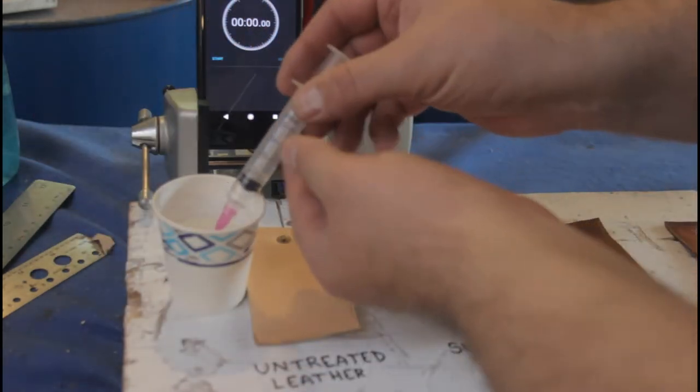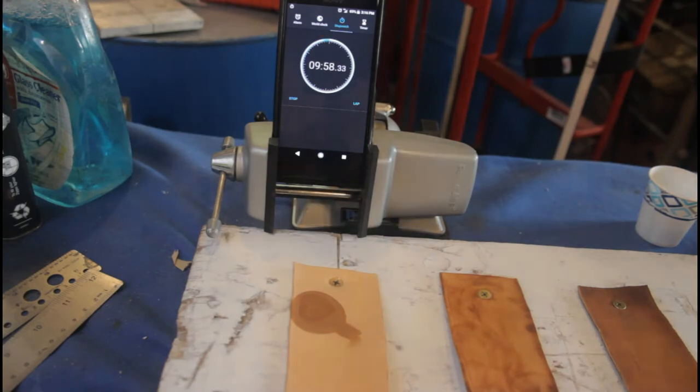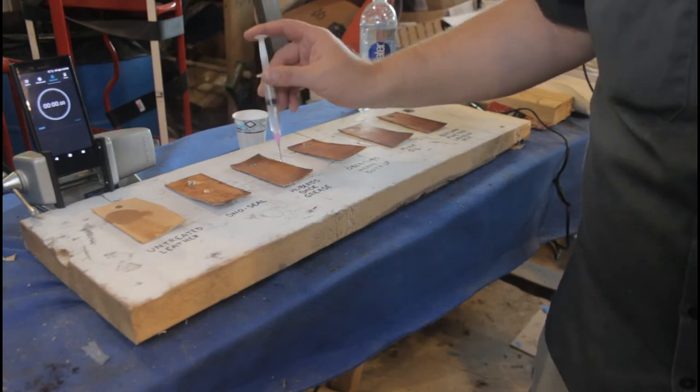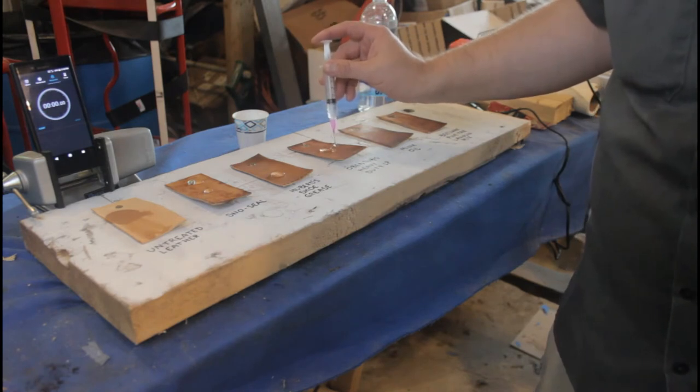For the first test, I'm going to dispense approximately one milliliter of plain tap water onto each piece of leather and then wait and see what happens. First, the plain untreated leather is tested to get a baseline idea of what happens to leather with nothing on it. This piece actually does a better job of resisting water than I expected — after more than 10 minutes, the one milliliter has still not completely absorbed. That's pretty good. We'll use that as our baseline.